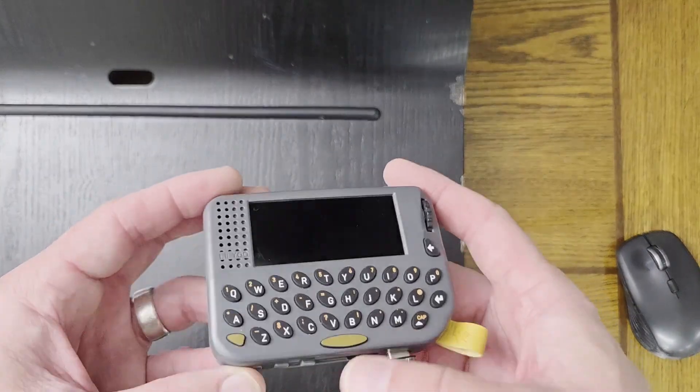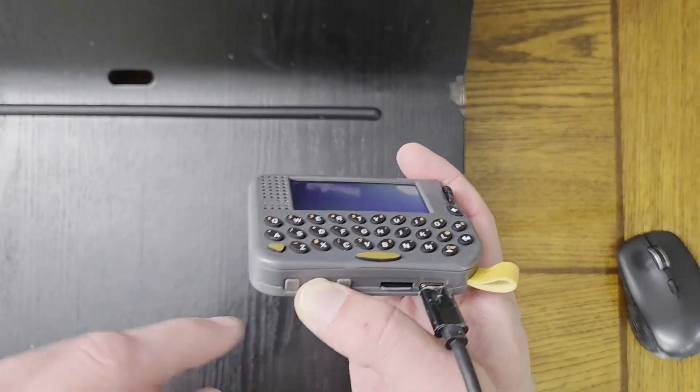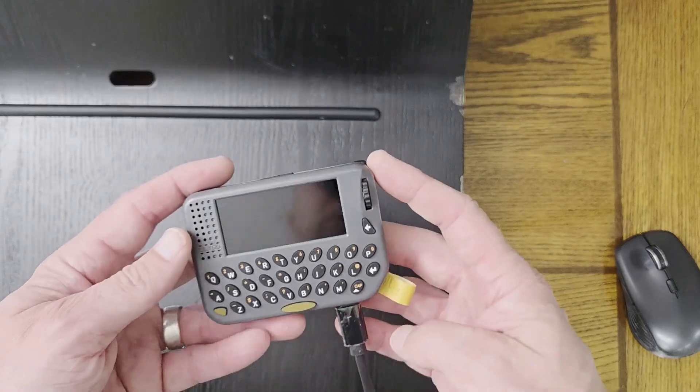Next, put the device in boot mode by holding down the middle button, which is the boot button, and then tapping the reset button on the left. Now the device is in boot mode.